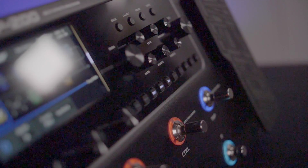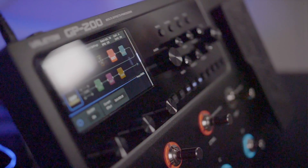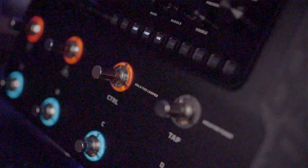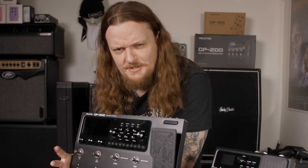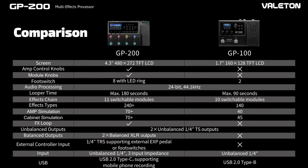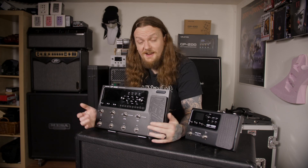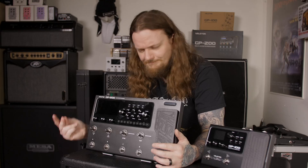You also have encoders on the front that you can program to adjust different effects or parameters in your signal chain. There are quick access buttons to jump directly to specific blocks, eight foot switches, and a much larger screen. The GP200 also expands on the GP100's effects, amp, and cabinet library, making it much broader in terms of tonal palette. Now there's really only one thing left to do — plug it in and see how it sounds.